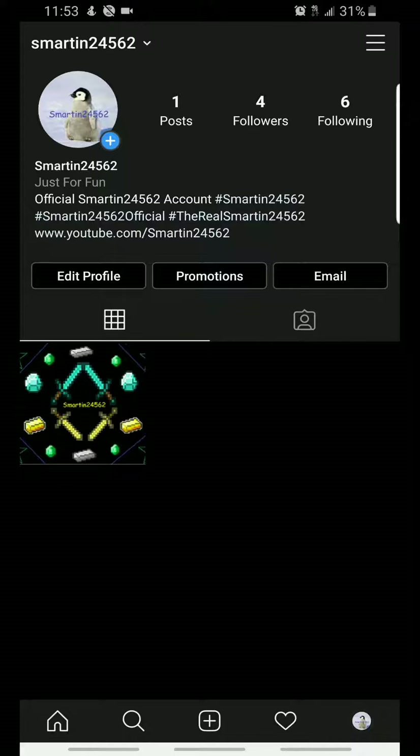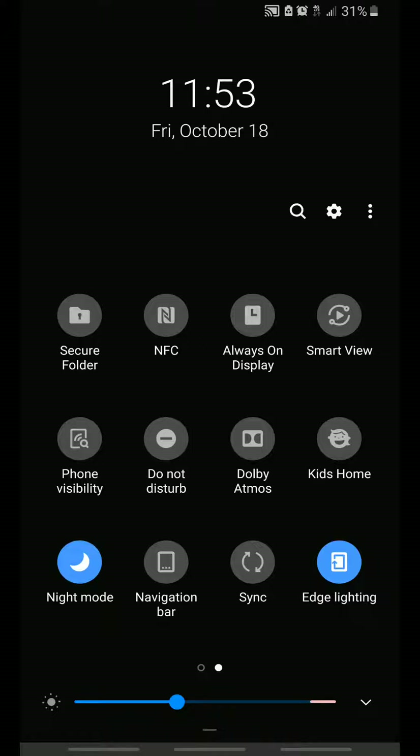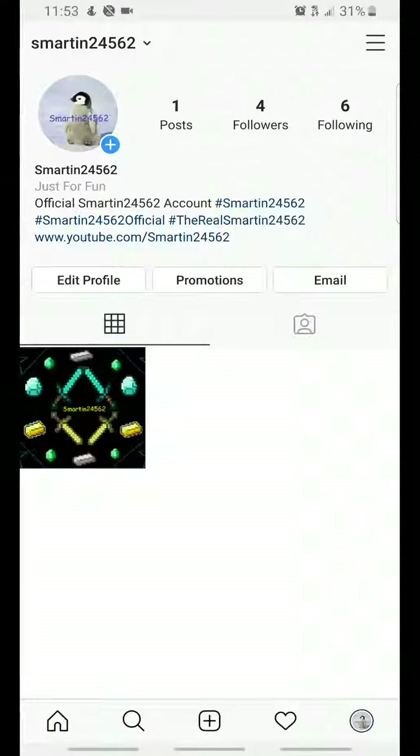Basically, the way to do it is to go to your phone settings. In my case, I just go to this notification task manager thing, then I go to the night mode and I turn it off or on. So I'm going to turn it off just for you guys to see. And there we go.